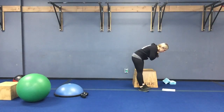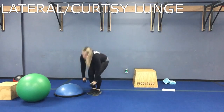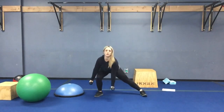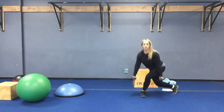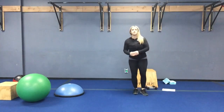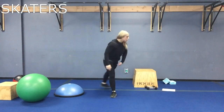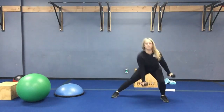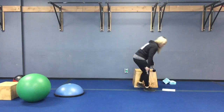First station is going to be lateral lunges to a curtsy lunge. Round one: two times, right-sided lateral lunge to a curtsy lunge — get that booty back. Second round at that station you're going to do skaters for cardio. Third round goes back to strength: left side lateral lunge, booty back, curtsy lunge.